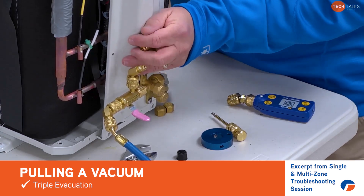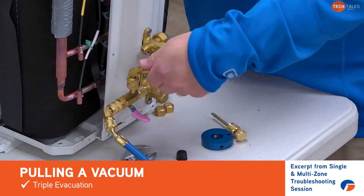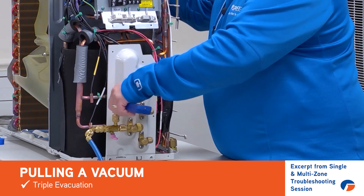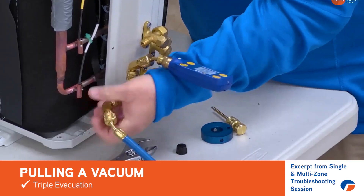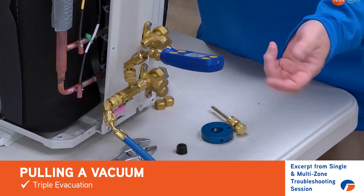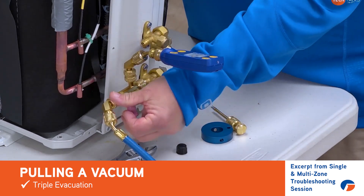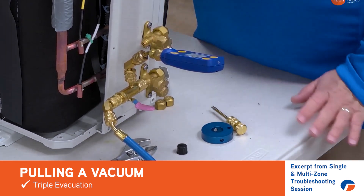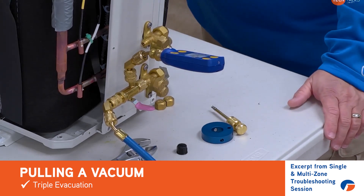We're doing this on a multi-zone unit, but let's pretend this is just a single zone unit. That gives us the opportunity to hook up our vacuum gauge. When we're pulling a vacuum, we're open to our vacuum pump and pulling the vacuum, watching our micron gauge to make sure we're getting down below 500 microns. Once we reach that, you can shut off from your vacuum pump right at the machine and then monitor your vacuum on your vacuum gauge to make sure the machine is holding 500 microns or less.